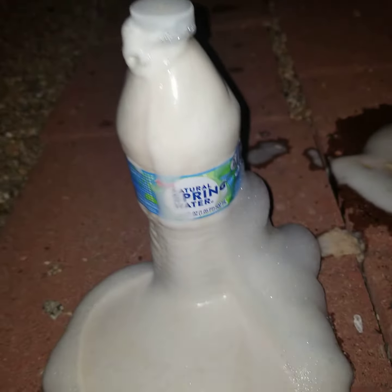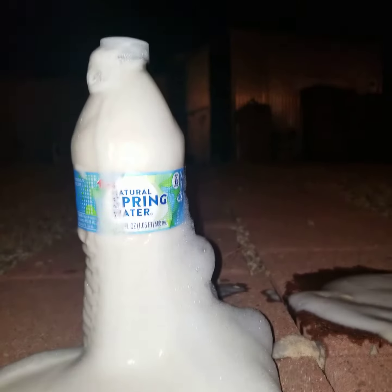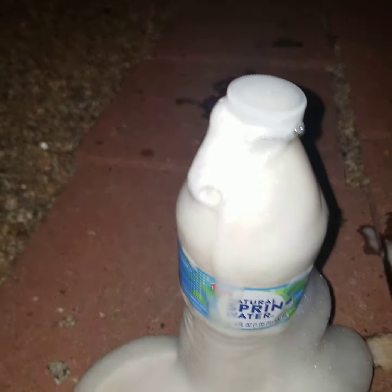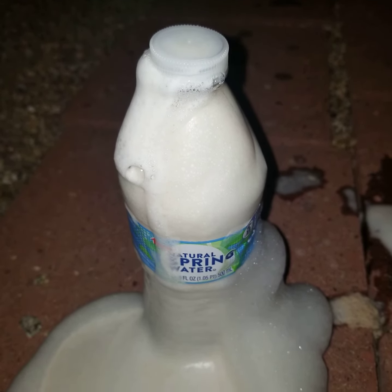Okay, so this is part two making elephant's toothpaste, but I already made it. But now I'm deciding to shake it. Let's hope this works good.